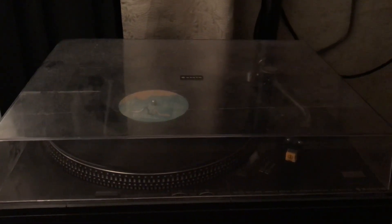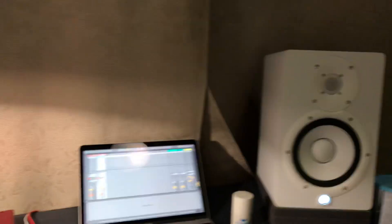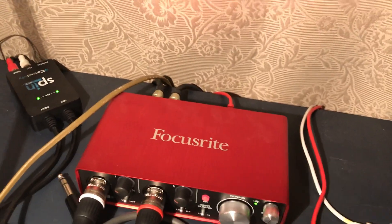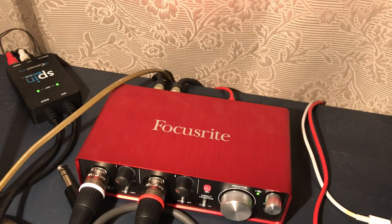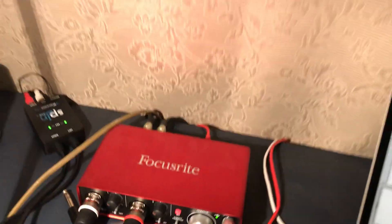Hi everyone, this video is about how to connect a turntable to your monitor speakers through an audio interface. I have a Focusrite Scarlett 2i2, so let's get into it.